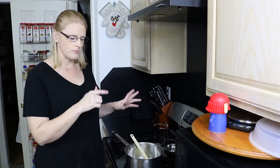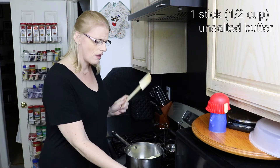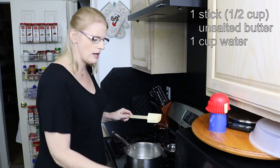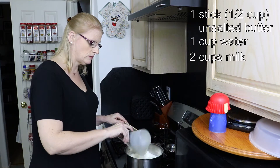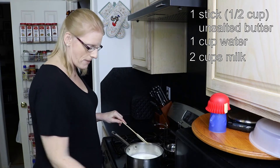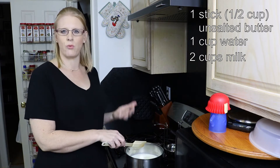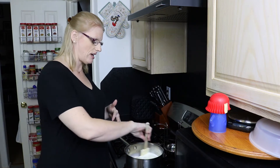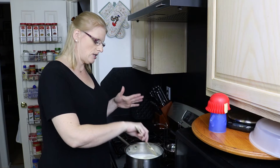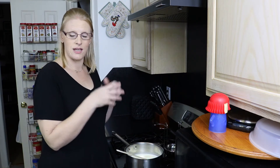So I'm going to start with a half a cup — a stick of unsalted butter, a cup of water, and two cups of milk. We're going to put this on low and just wait for the butter to melt. It doesn't need to boil — it just needs to be warm enough to activate our yeast. So while that heats up, we're going to head over to the table and start on our bread.